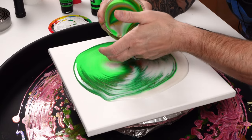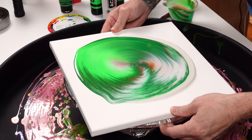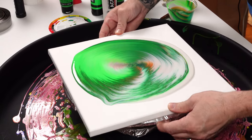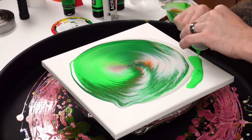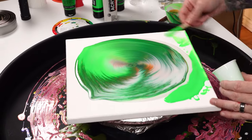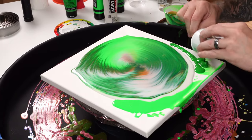So we're just layering the cup, being really gentle with these colors. I'm trying to not let them churn very much because I do want them to have some beautiful stark lines. In order to do that, the colors can't really over-mix too much.